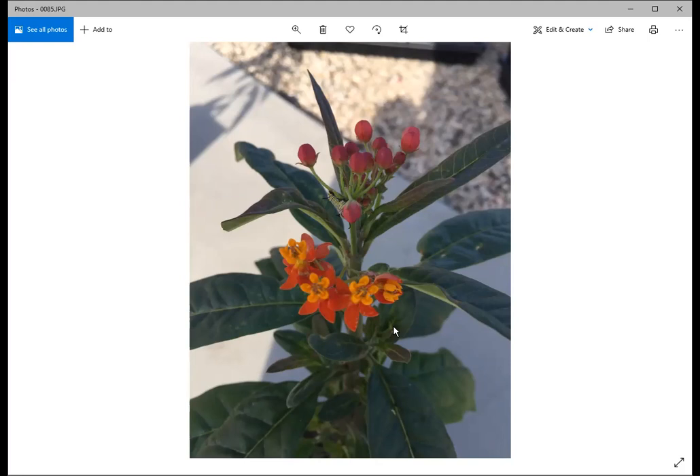Other useful milkweed types include butterfly weed, which grows well in our area, and narrow-leaf milkweed — though that one spreads and keeps popping up everywhere. If you want well-behaved plants, go with tropical milkweed, showy milkweed, or butterfly milkweed.